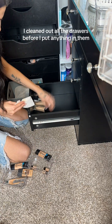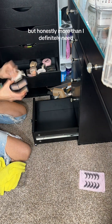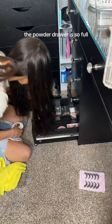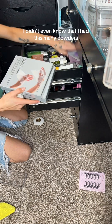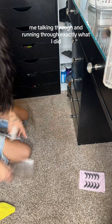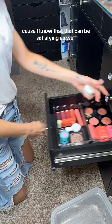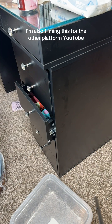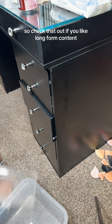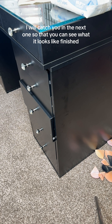I cleaned out all of the drawers before I put anything in them, and again, this is the foundation drawer. I have less foundations than I thought I had, but honestly more than I definitely need. The powder drawer is so full — I have so many powders. I didn't even know that I had this many powders, but the next video will be me talking through exactly what I did and what it looks like in real time instead of time-lapse mode. I'm also filming this for YouTube. I'm posting videos over there of my Halloween special effects makeup and also just other things, so check that out if you like long-form content, and if not, I will catch you in the next one so that you can see what it looks like finished.